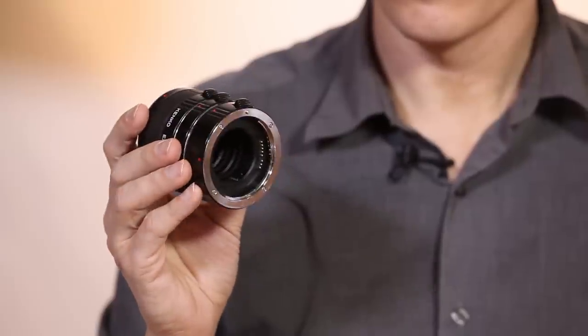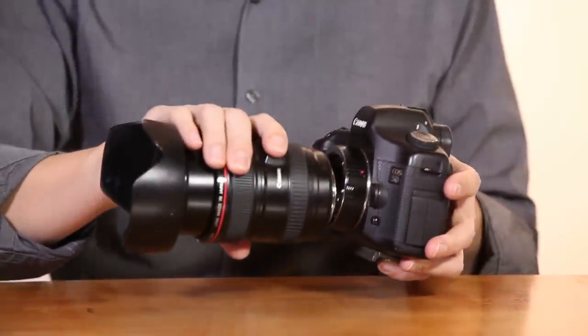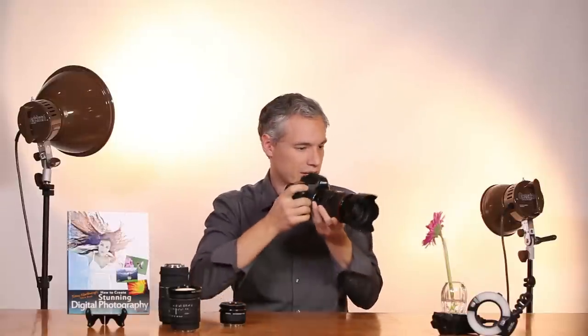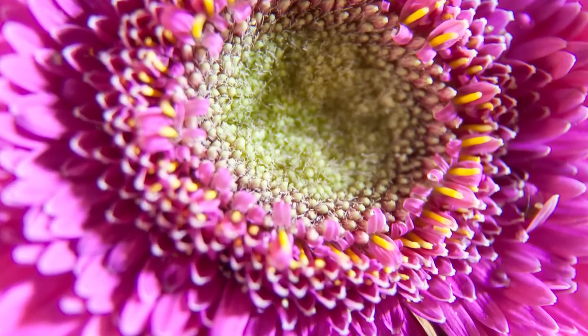My favorite way to make any lens a macro lens is to use an extension tube. Extension tubes are simply spacers — they move your lens farther away from the camera body. They go in between the lens and the camera body and attach just like a lens would. I'm going to put this 20mm extension tube onto this camera body, and that will decrease the lens's minimum focusing distance. With the help of the extension tube, I can get close enough to fill the entire frame with just the center of the flower. If I wanted to get even closer, I could add more extension tubes.